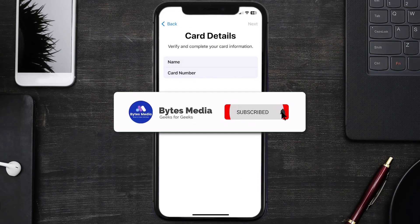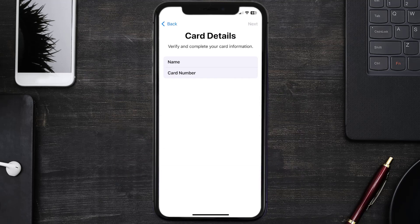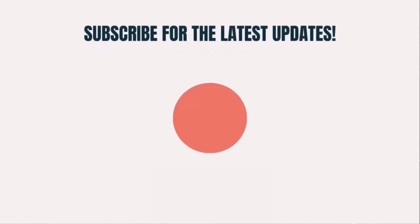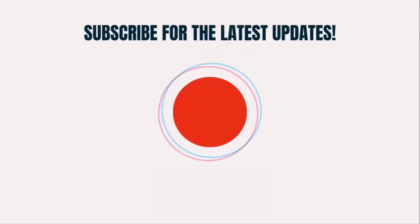And that's how you add your NatWest card to Apple Wallet. I hope you found this video helpful — if you did, make sure you give it a thumbs up. To see more videos like this, don't forget to hit that subscribe button. We'll see you in the next one!